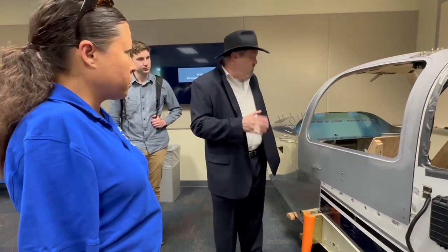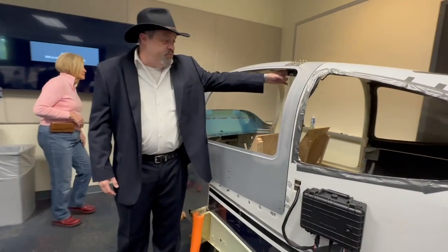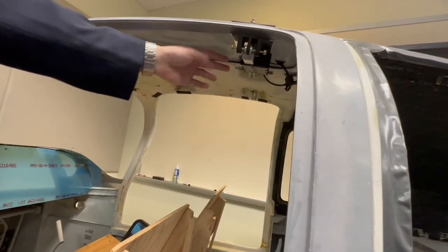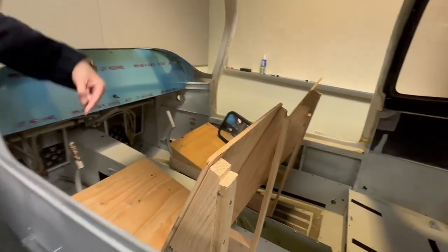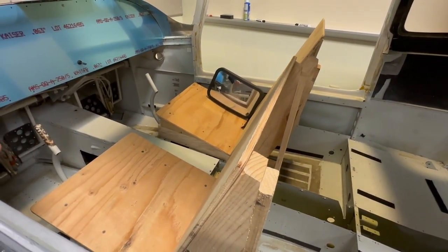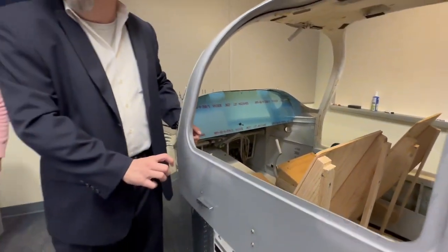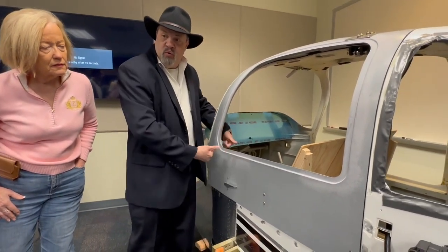What we have done is installed a linear actuator up here to raise the door up and lower the door down. If you look in the mirror, you can see the small actuator right here. That pushes and pulls — it's on a rack system with a gear — and it causes this to turn, open, and close.